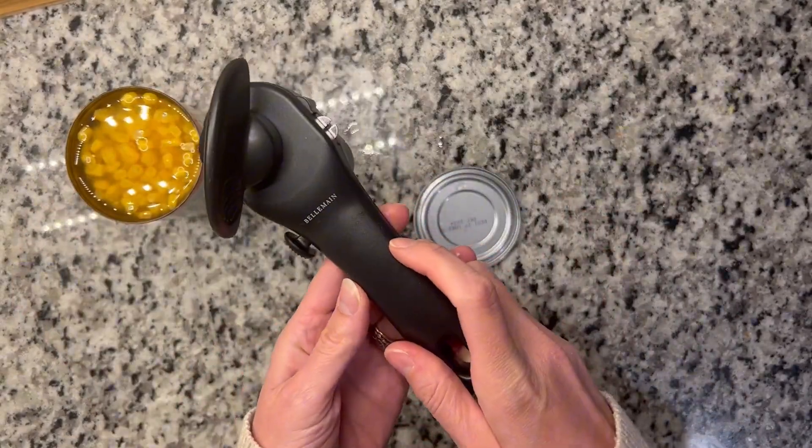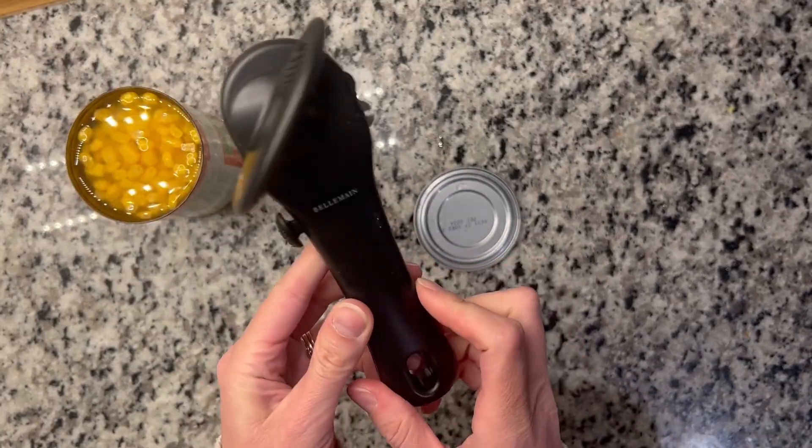I'm actually super excited about this can opener. I think this is going to be one that we're going to have for a really long time. Hope that helps.